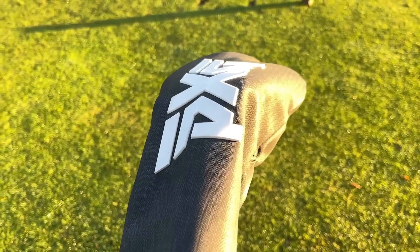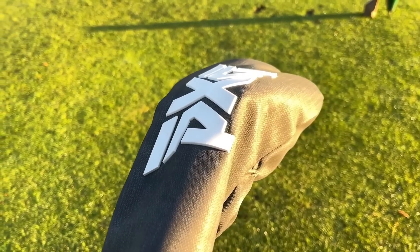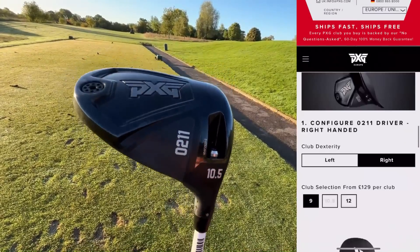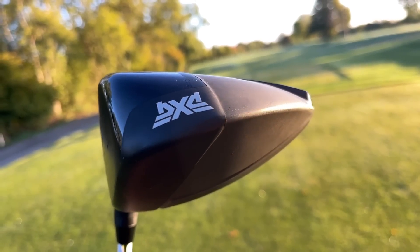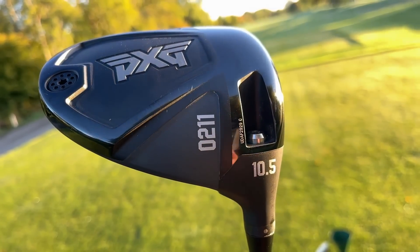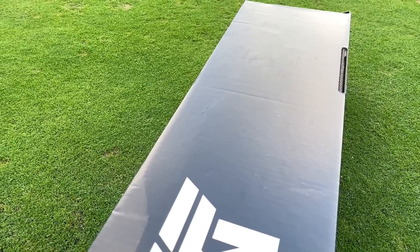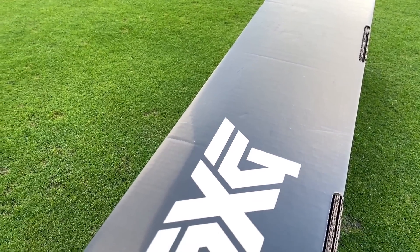Two weeks ago, you watched me review the old PXG 0211 driver, which was on fire sale — £129, customised shafts, grips, heads, degrees of loft, you name it. I said throughout the entire video you can't get better value for money. And as a result of that video, I have kindly been loaned a full set of woods in my spec from PXG themselves.